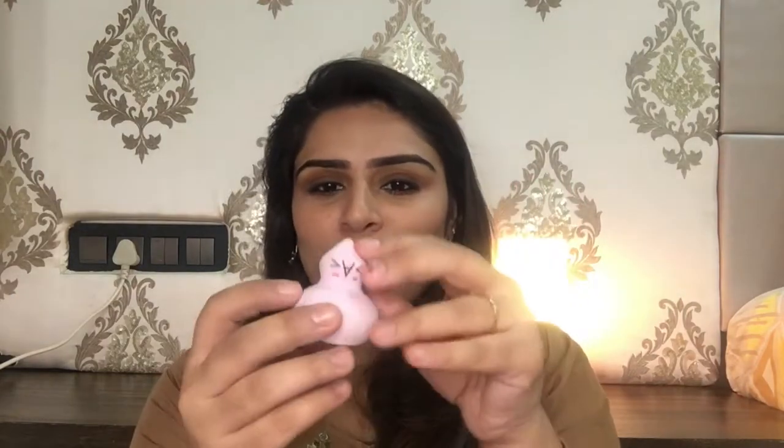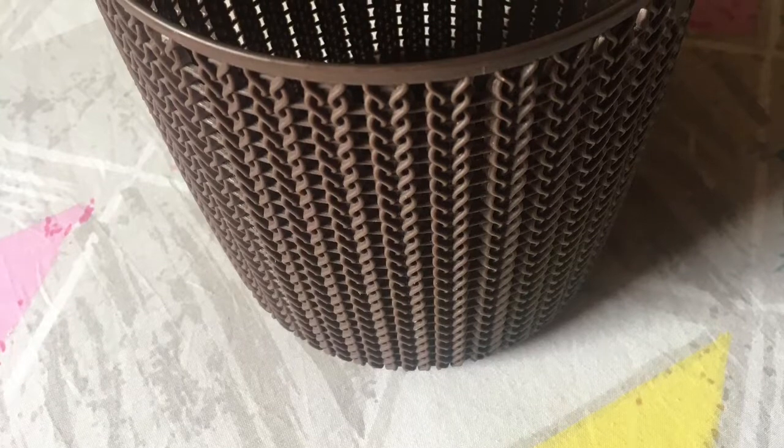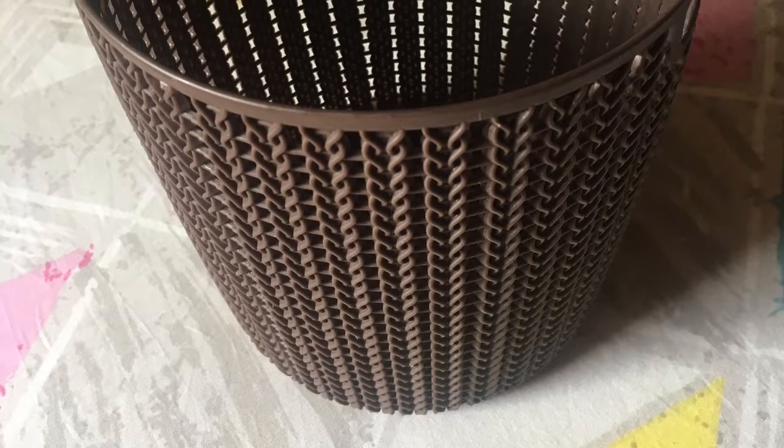I really like the shape of this product. It has a flat side and a pointed corner, so you can easily apply product under the eye area. It makes foundation or powder application very easy on the face.